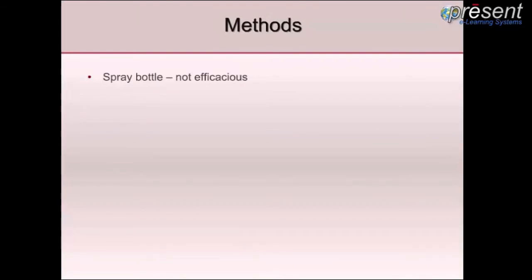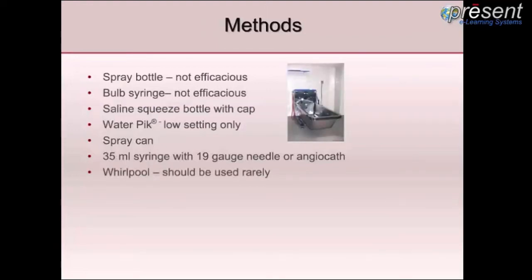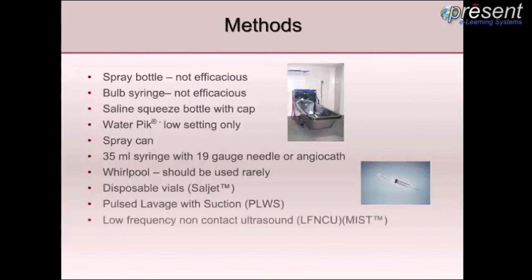There are many methods of irrigation and cleansing for wounds. Among them are spray bottles, which are not efficacious, nor are bulb syringes. There are saline squeeze bottles with caps, and a water pick, which is safe only at a low setting, as well as a spray can. A 35 milliliter syringe with a 19 gauge needle or an angiocath has been used for many years. A whirlpool was used for years before more optimal interventions were developed and should now rarely be used. Optimal interventions currently are disposable vials, pulse lavage with suction, and low frequency non-contact ultrasound.